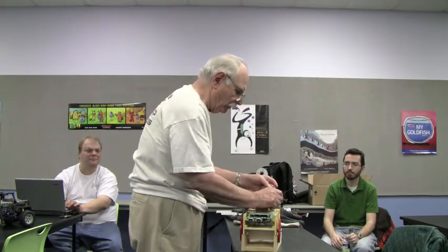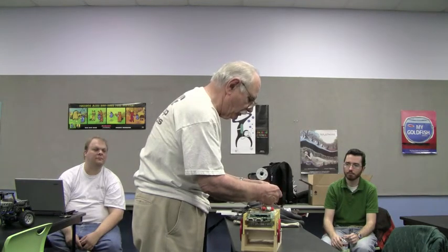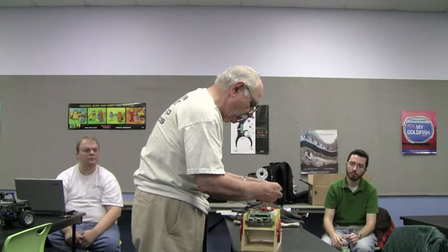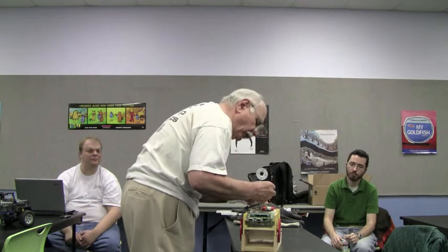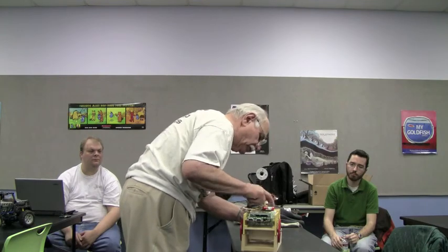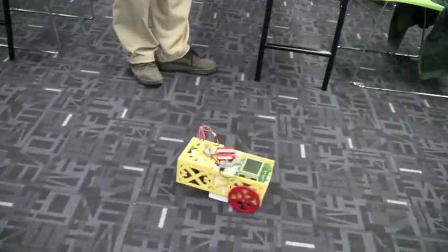I don't have any electronics hooked up to the motor but I can run the motor — at least I think I can. I hope to be able to drive the steering so it'll basically turn about the center of the rear axle.